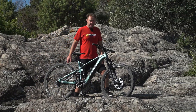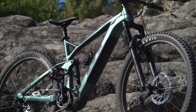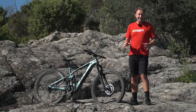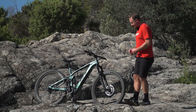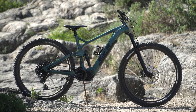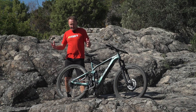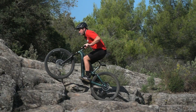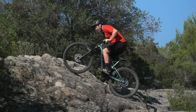Let's have a look at some of the geometry numbers on this GT e-Force. First of all, the sizing — it goes from size small up to size extra large. Reach is a really important indicator of sizing, and the numbers on this bike are 425mm in size small up to 500mm in size extra large, which means there's a size there for most riders. Other numbers: 65-degree head tube angle, 76-degree seat tube angle, a 349mm bottom bracket, and a 455mm chainstay. These are the kind of numbers that a lot of contemporary e-bikes seem to be zoning in on — that balance between front and rear is obviously very important on an e-mountain bike.